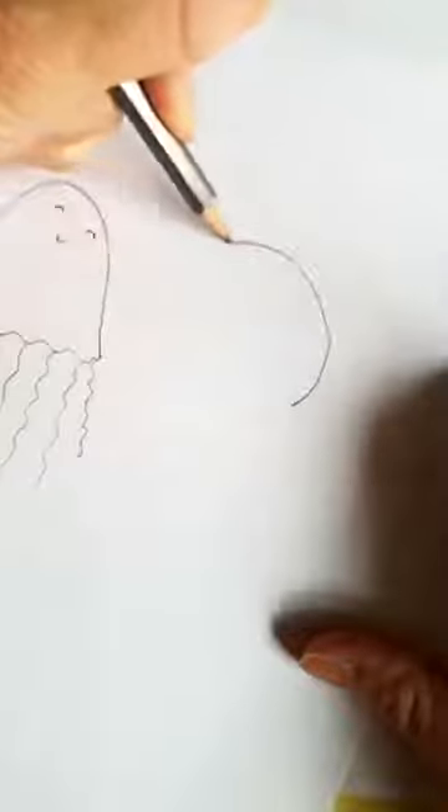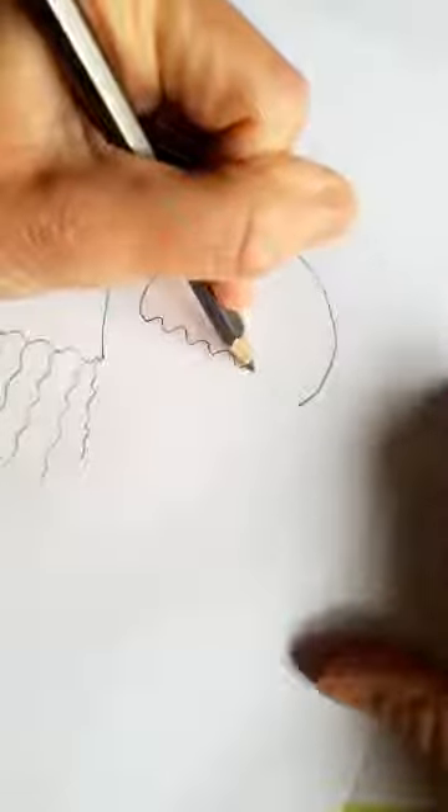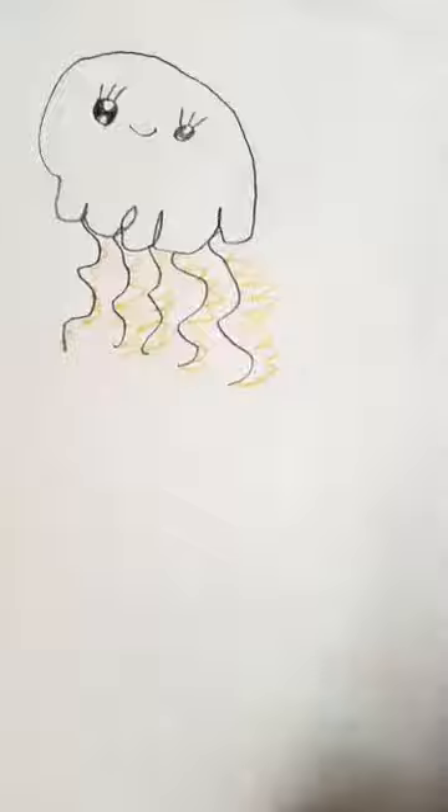The next one I'm going to draw is one where, as it moves through the ocean, it sort of bunches itself up. So we're going to do more of a rounded mushroom sort of shape. You know there are jellyfish that swim upside down so you can hold them and they don't sting you. I'm going to add a wiggly line onto this one as well. Fern's going to show what she's done — she used a different colour to show the tentacles, and it's got a nice smiley face.